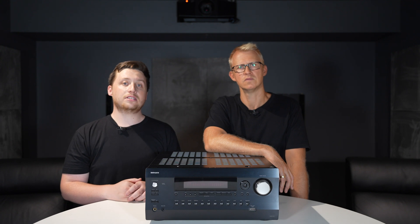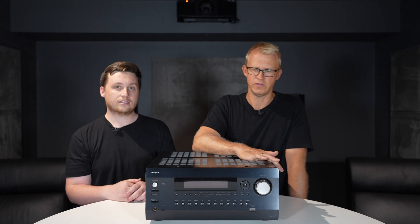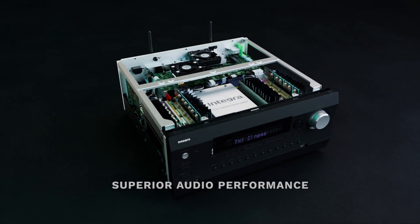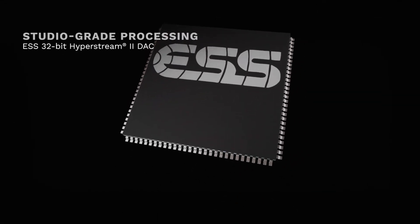So there you have it. As you can see, we've gone through the installation phase, the setup and configuration, and also the calibration. So Aidan, what were your final thoughts? I've really enjoyed my time with this Integra product. I'd like to thank the guys at Premium Audio Co. for sending it out for review. I think it was incredible. The surround sound effect it created in the room here was as good as anything I've heard.